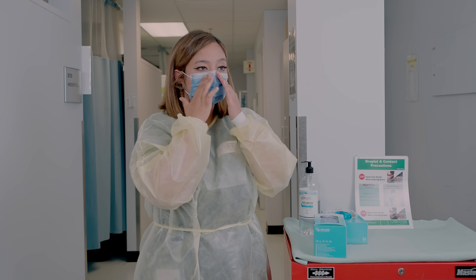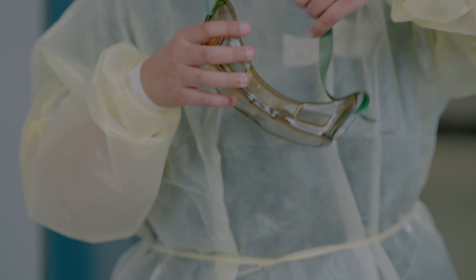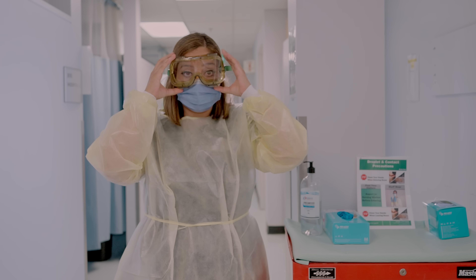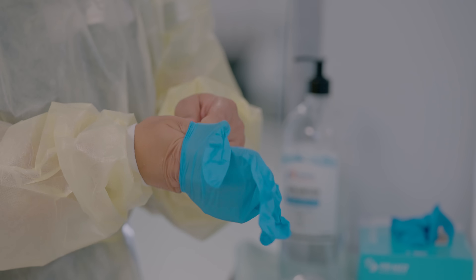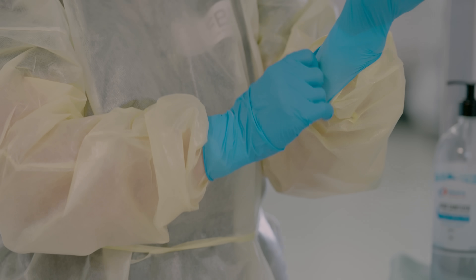Once you're happy with your mask, the next thing you want to put on is the goggles. After goggles, the last thing you want to put on is gloves. Here's a great trick so you can always remember how to don.